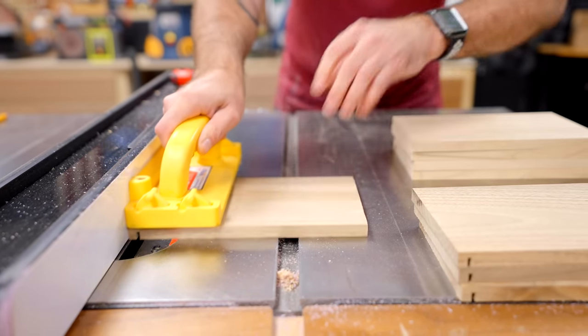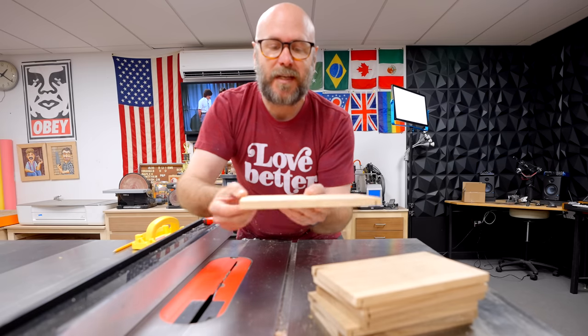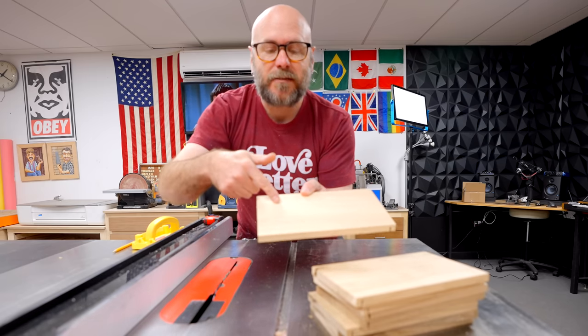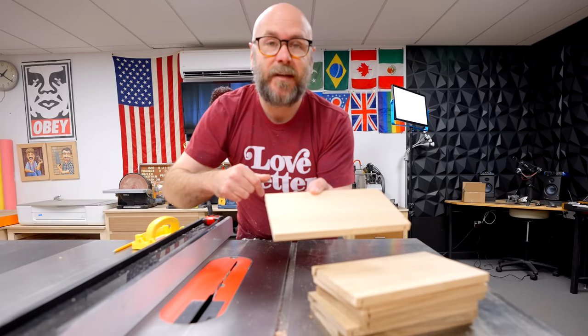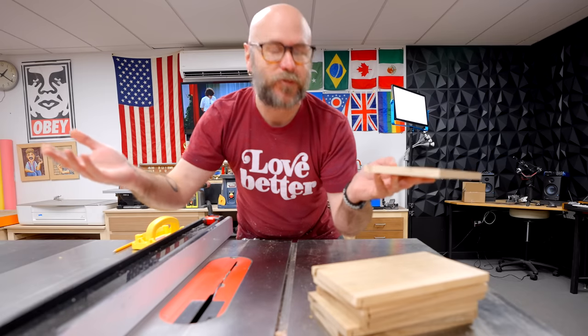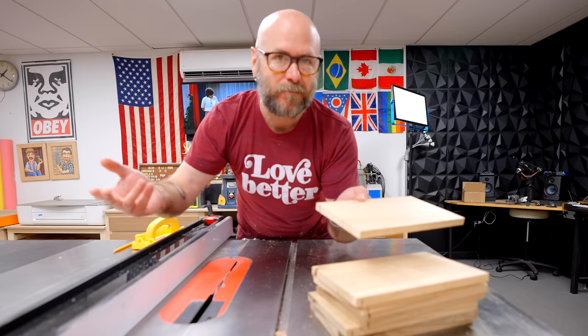Now that I have that cut on the bottom, I'm going to do the same thing on the outside but a little bit lower and a little bit less deep. This is going to allow us to add a decorative inlay — totally optional, but I think it's pretty cool.